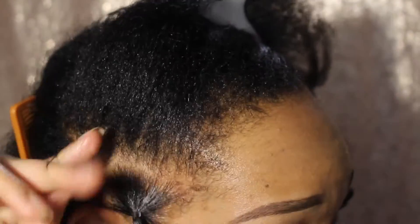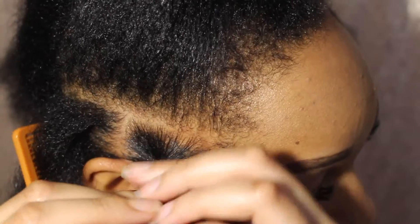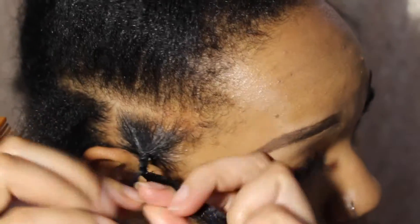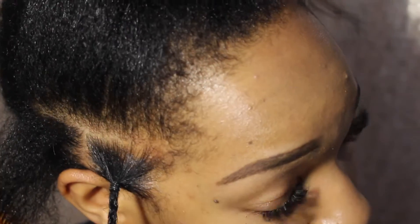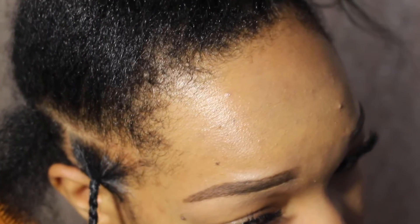Once I have the parting to my liking, I do go ahead and secure that with a rubber band. However, I think if I do this style again, I'm gonna do it without the rubber bands because it takes a little bit more time to secure the parting with the rubber band opposed to just going ahead and making the plait.